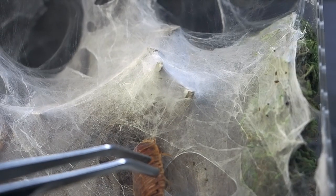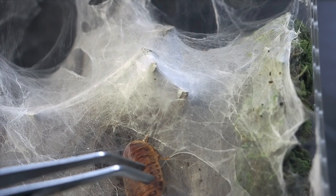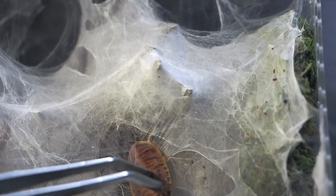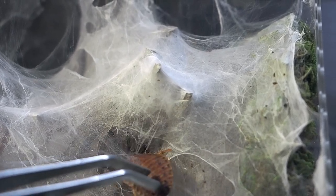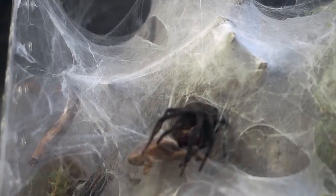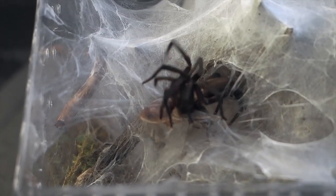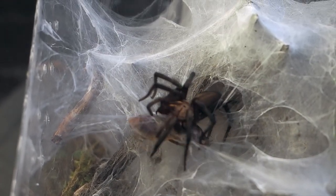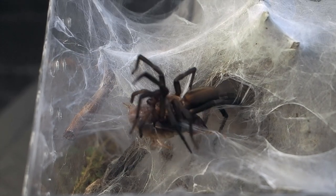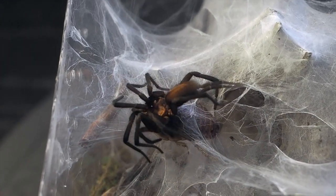Let's see if we can get her attention — I'm gonna tap the dubia roach. Oh my god, she's coming from under! I did not expect that. This is the first time she did that — this is the first time any of them did it. I've seen my nursery web spiders do that, but never one of these doing a sneaky attack from under.